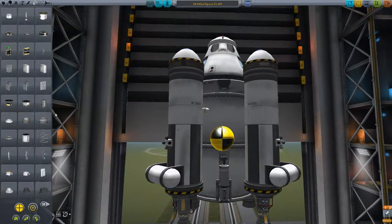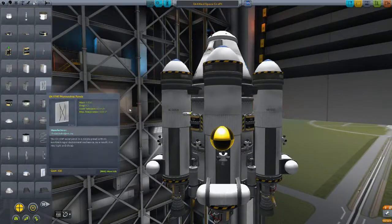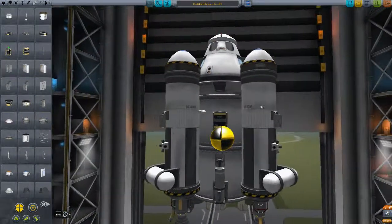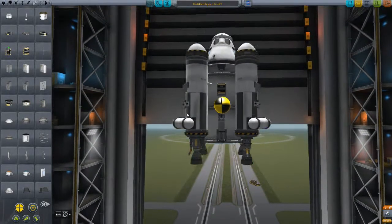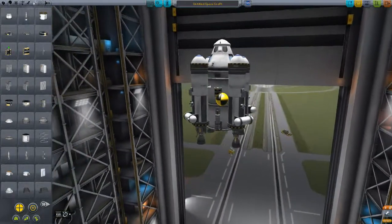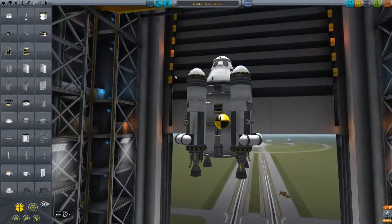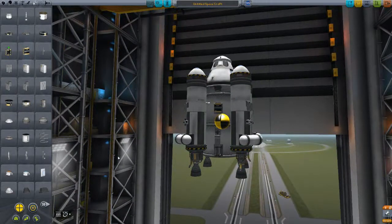We're going to need power. Always double-check — always look at your stuff first before launching it. I like the whole solid panel and battery combination because the engines do provide a lot of power. Solid panels are good for if you're not burning your engines for a while. If you're particular on Delta-V, you can look at the mass and do the calculations. I trust that this has a lot more than I need.